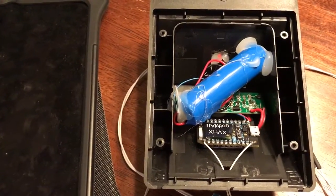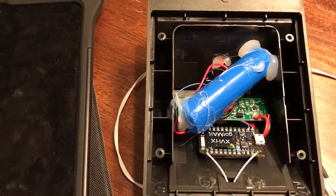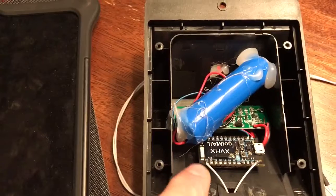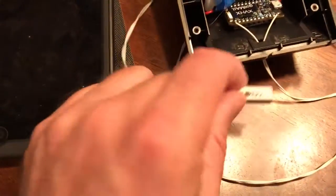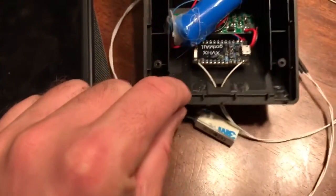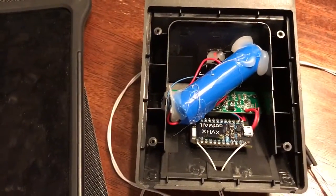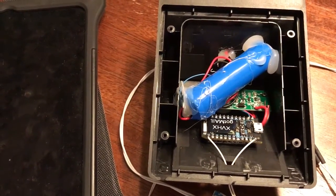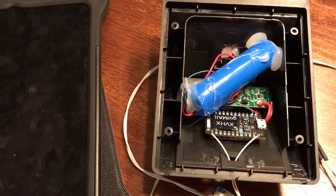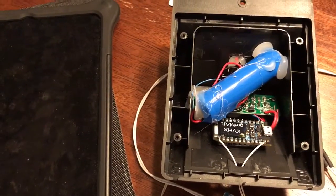We're going to mount this thing to the mailbox — you can see it says 'Got Mail' upside down there. We've got D0 connected to a magnetic switch right here, which is also tied back to 3.3 volts. We're taking advantage of the low power mode on the Particle, where it only draws about three or four milliamps in sleep mode.